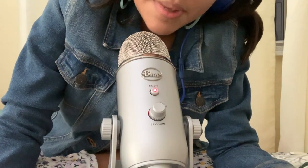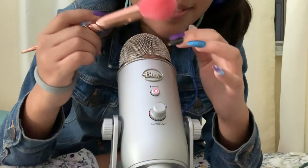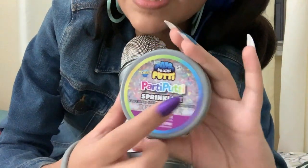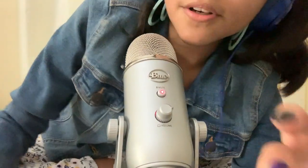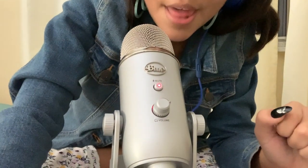We are going to be testing out this mic to see what it's fully capable of. We are going to be brushing it, and tapping, and playing with Brainy Buddy. Let's start with brushing.